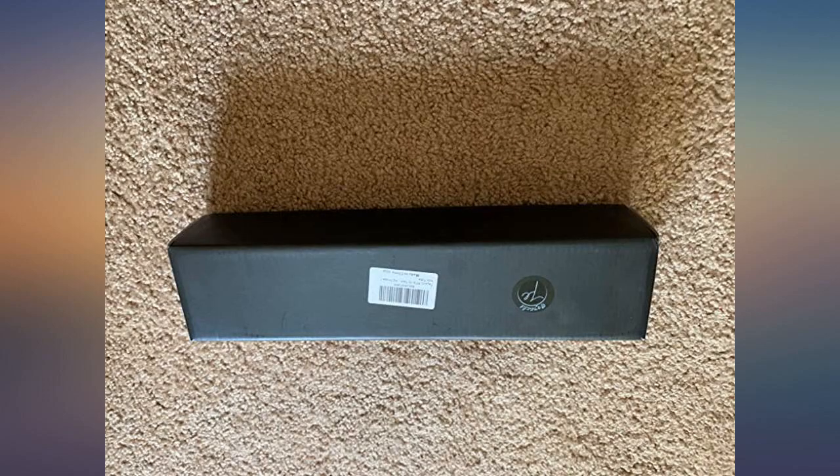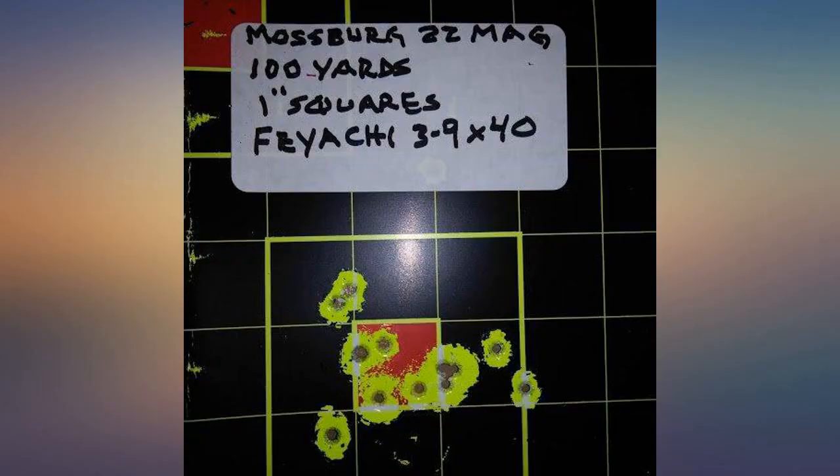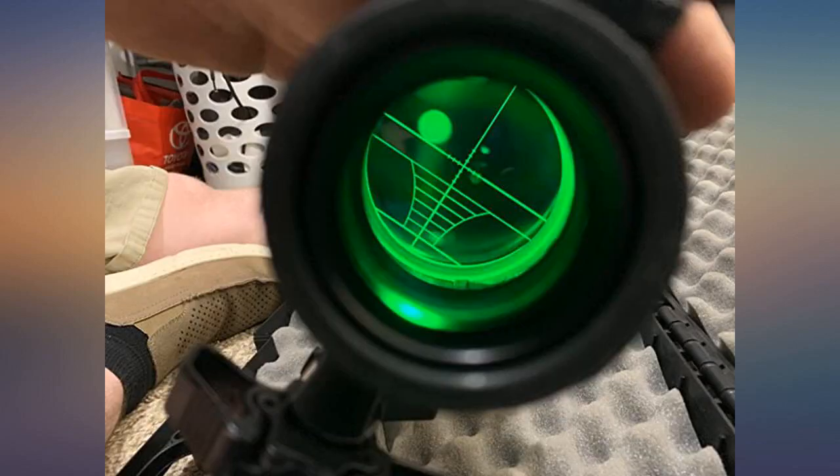So far it holds zero well and is easy to use. A friend of mine got the same scope and he's also very happy with it. This thing is crazy bright — I was excited to use it, and as soon as it was in I tested it out. It's a great hunting setup.